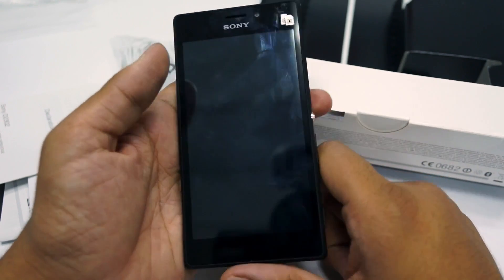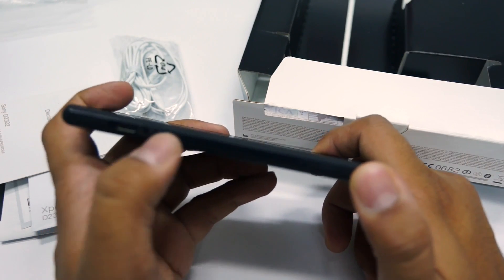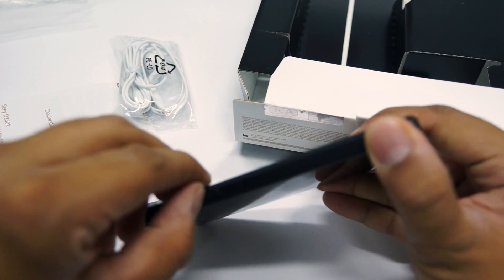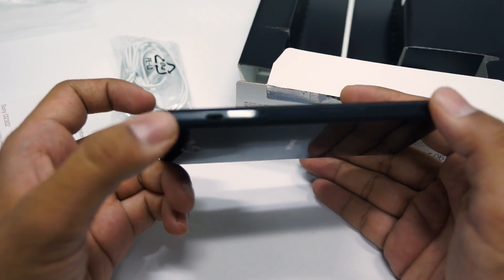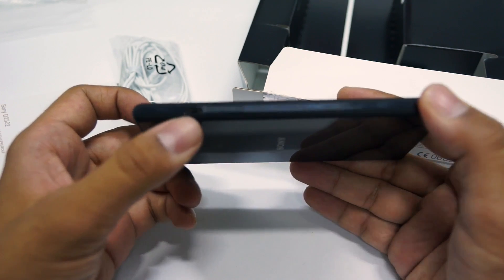On the left side you can find the micro SD card slot — you just pull out this flap, open it up, and insert the micro SD card. Next to that is the micro USB cable slot.